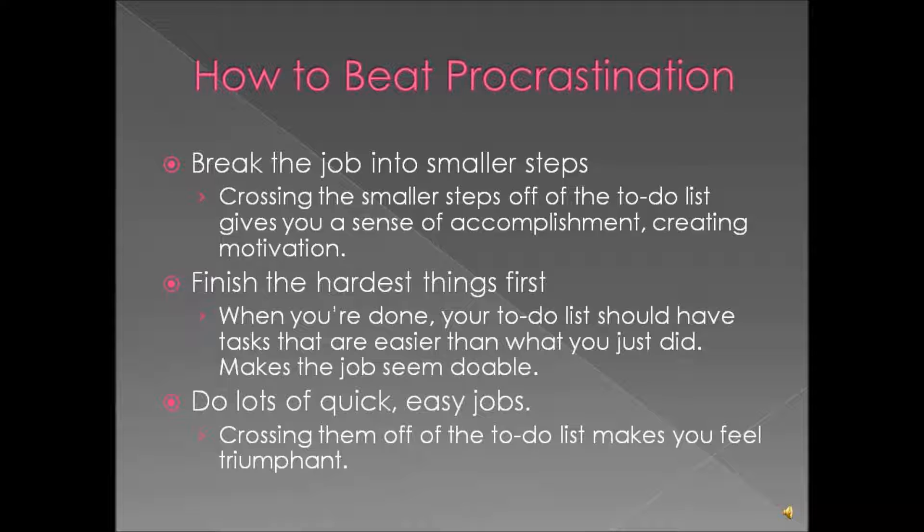If you have just a few minutes, do lots of quick easy jobs. That will cross a lot of things off your to-do list, and like I said it will make you feel more motivated and give you a sense of accomplishment.